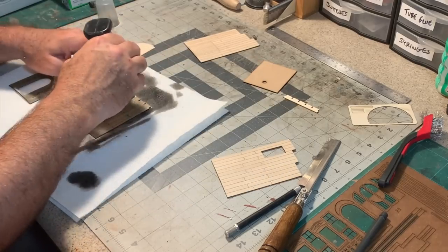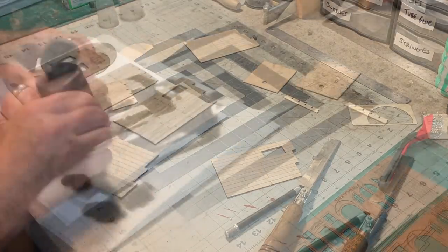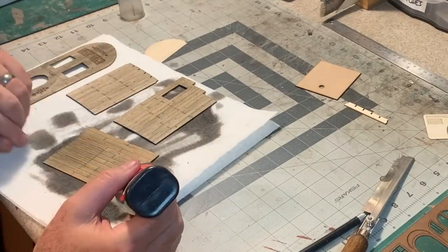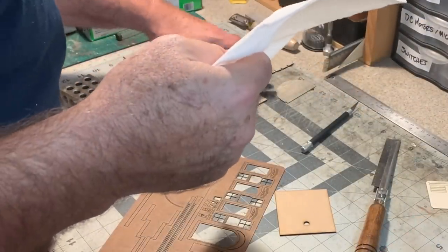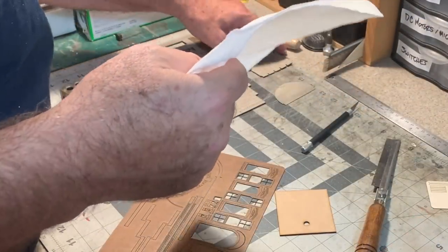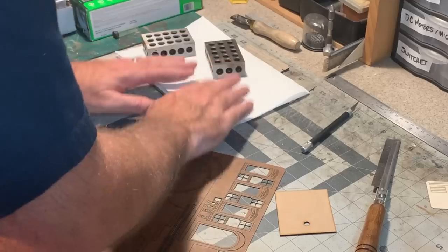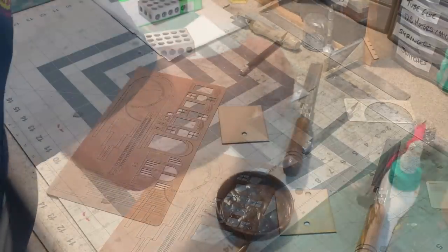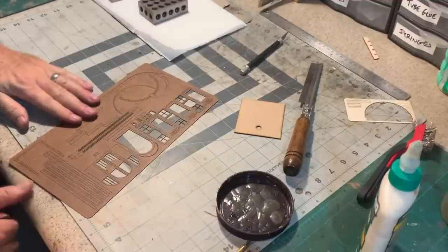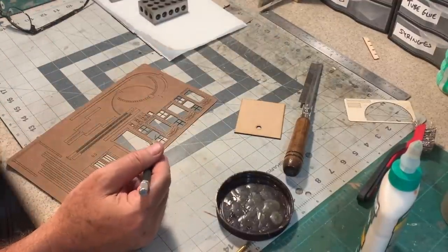I'm staining both sides because I'd prefer these pieces not warp. You can see how the stain soaks back into all that detail I just added. I want to put a little weight on these pieces while they dry so they dry flat, while still allowing some air flow. While I wait for those to dry, I can start assembling the windows, doors, and trim pieces.